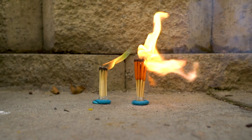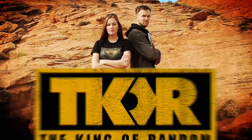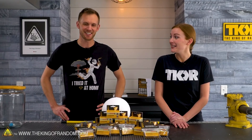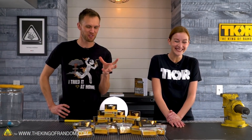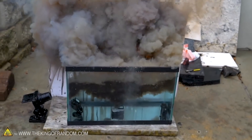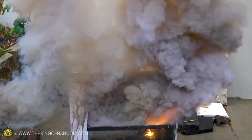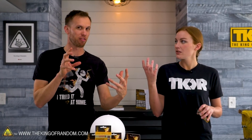Not too long ago we took 250 storm proof matches, glued them together, and Kali dropped it into a fish tank full of water. What really stood out was not the waterproofness, but that when they all started lighting it didn't just light — it had a jet flame shooting off of it like it had thrust.